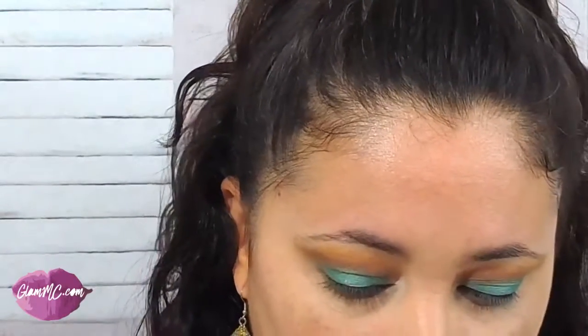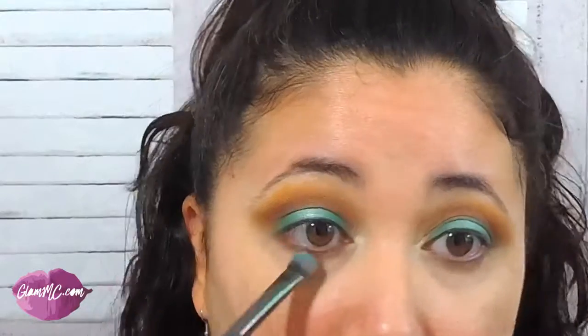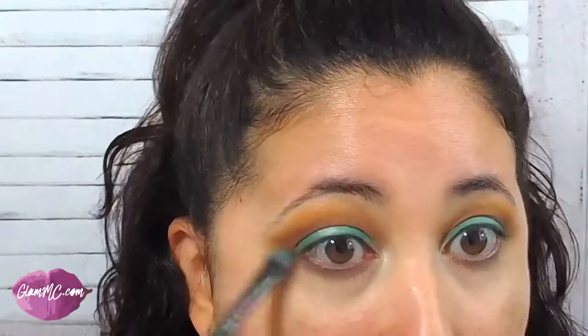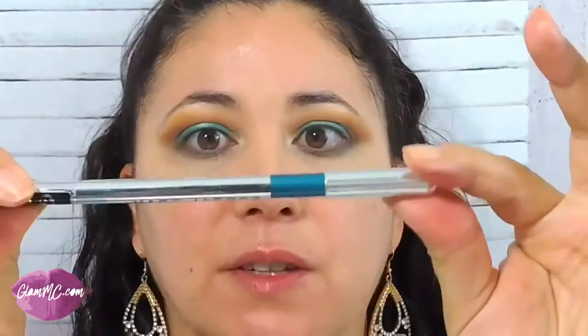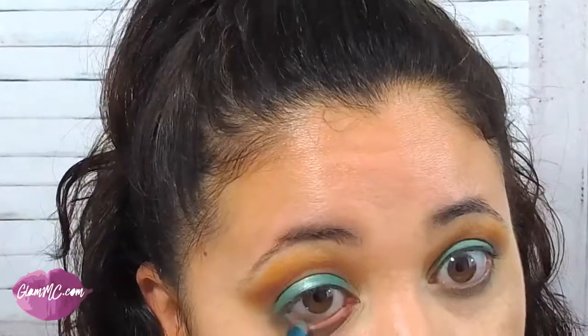Now I'm going to take a little bit of the brown — the Mocha — and put that on the lower lash line. I'm going to take my Marc Jacobs in Odie. Odie is like a teal green as well, just like the eyeshadow, and I'm going to put that on the lower lash line.